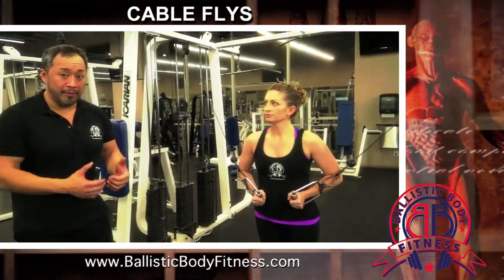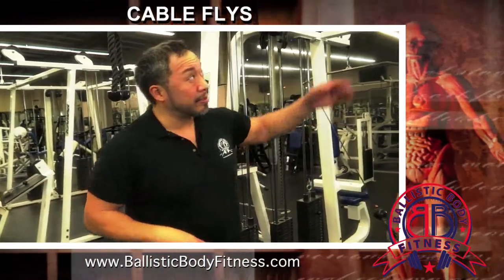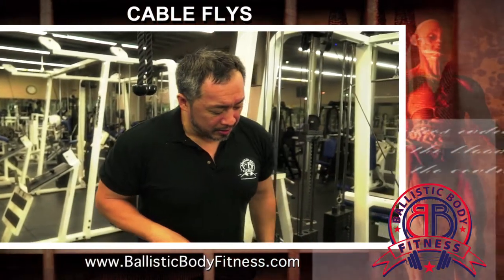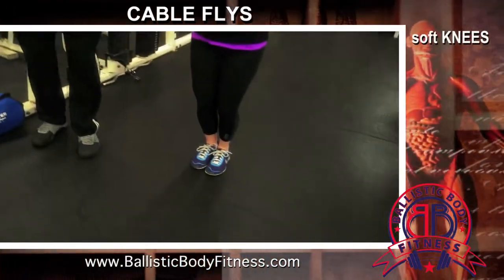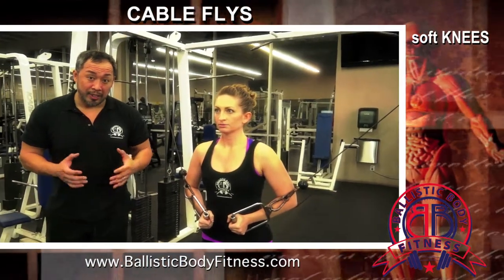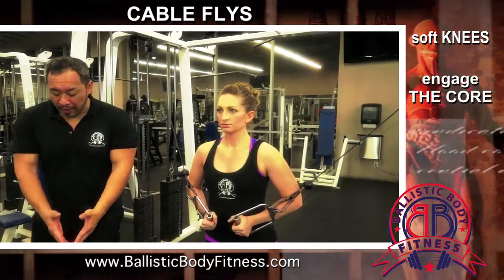Now they're independent of each other, so you really want to make sure your form is accurate on this. So she's going to bring it forward, center herself in the middle of the bar, and bend her knees to alleviate stress on her joints. She's going to engage her core — you want to bring your stomach in about a half inch to an inch so that you're stabilizing that spine. Her chest is going to be up high and then she's going to cable fly it out.